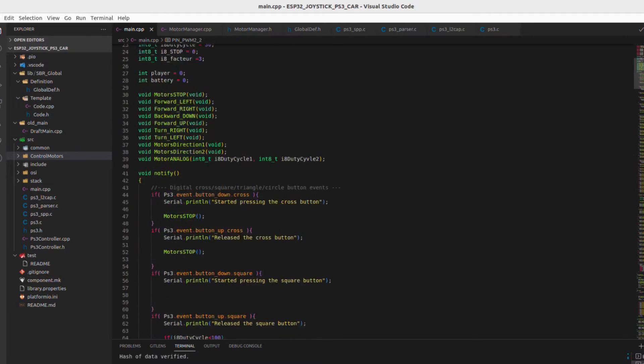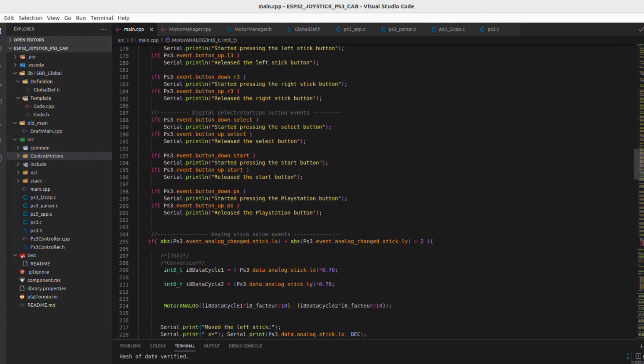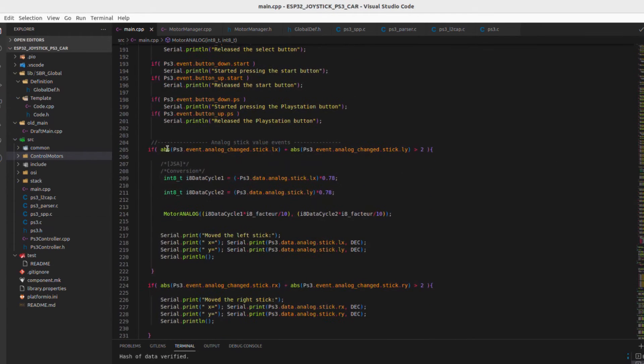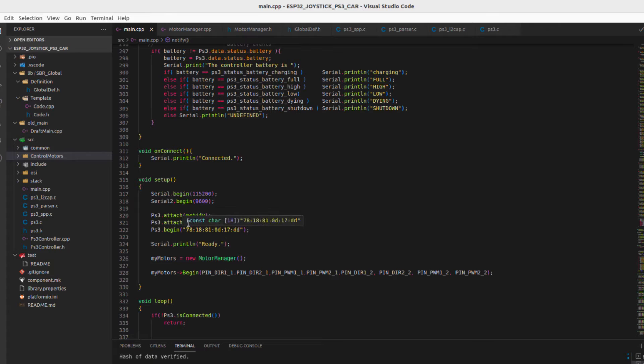For the code, I used the PS3 joystick library for Arduino and I simply created my function for the motor. And here you can paste the joystick address.